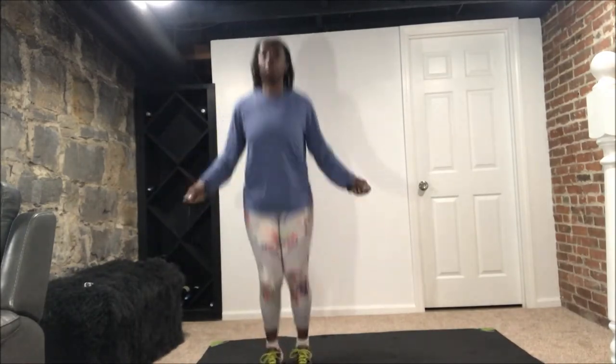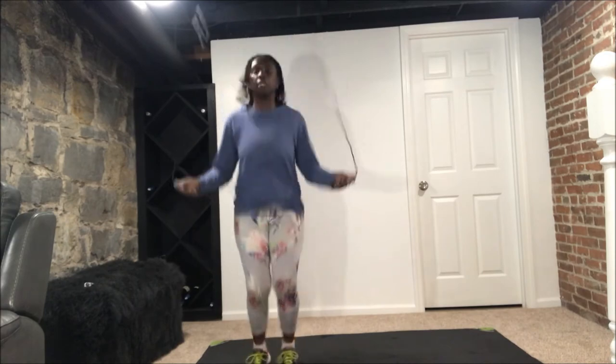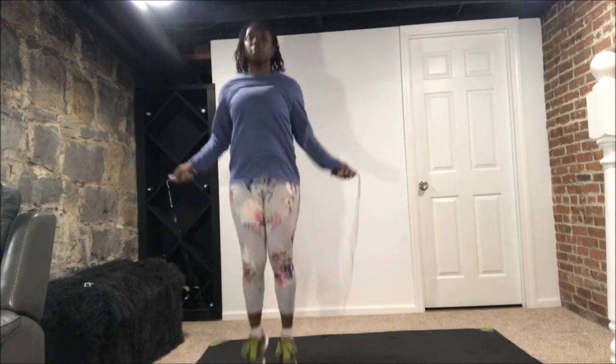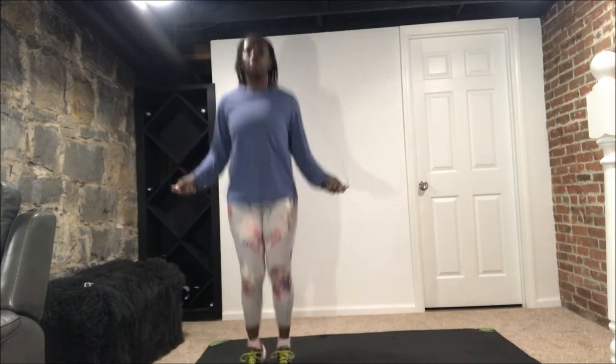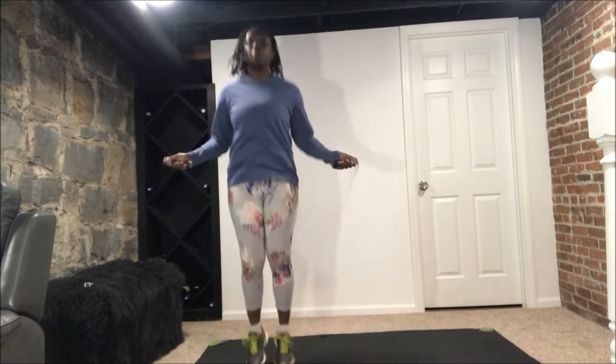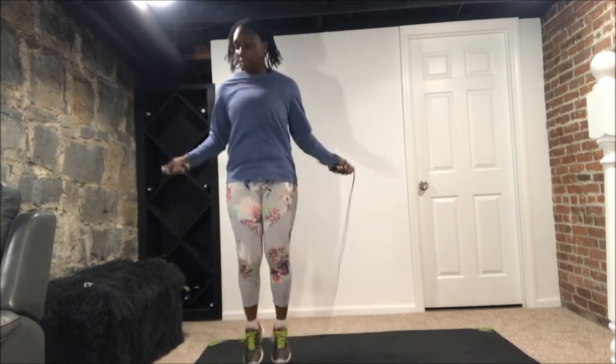Alright, back to that rope. Let's go, we got it now. Doing great ladies, keep it up. We're almost there — we're halfway through the workout. You can do this just once, and if you want a longer workout, go ahead and repeat it two or three times to get a nice full workout.